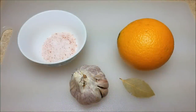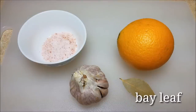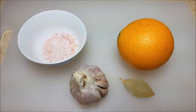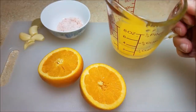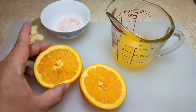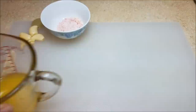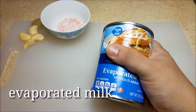Now for the seasonings and spices: I'm going to use two teaspoons of salt, four cloves of garlic, one large bay leaf, and one large orange. I'm going to slice it open and squeeze all the juice out — you want to end up with a third cup of freshly squeezed orange juice. If that means cutting two oranges, so be it. I'm going to use one whole orange to put in the pot as well.